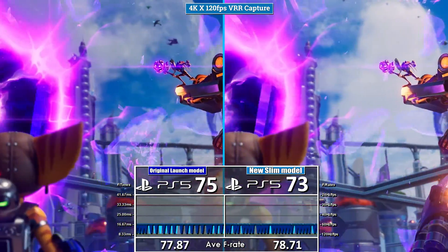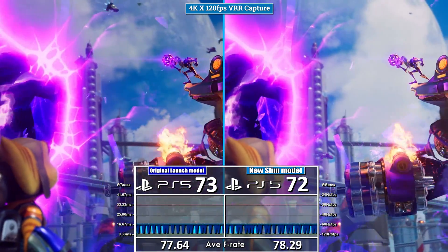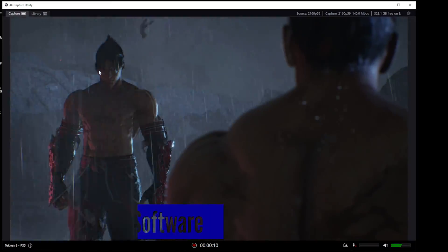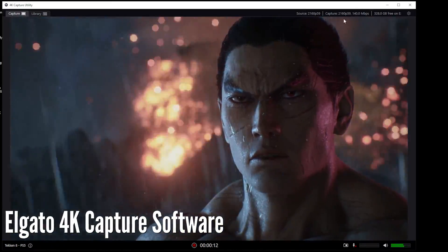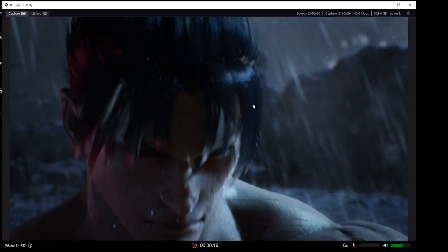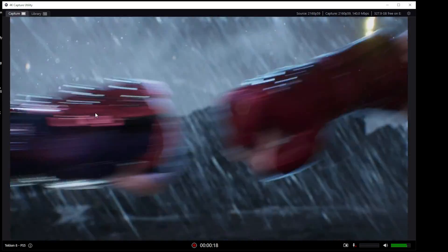Sometimes you'll see these as USB SuperSpeed. The Elgato 4K capture software enables a simple but minimal capture tool that will show the frame rates and resolution of the source and capture. This includes VRR rates and can also be captured to a CSV file within the software.